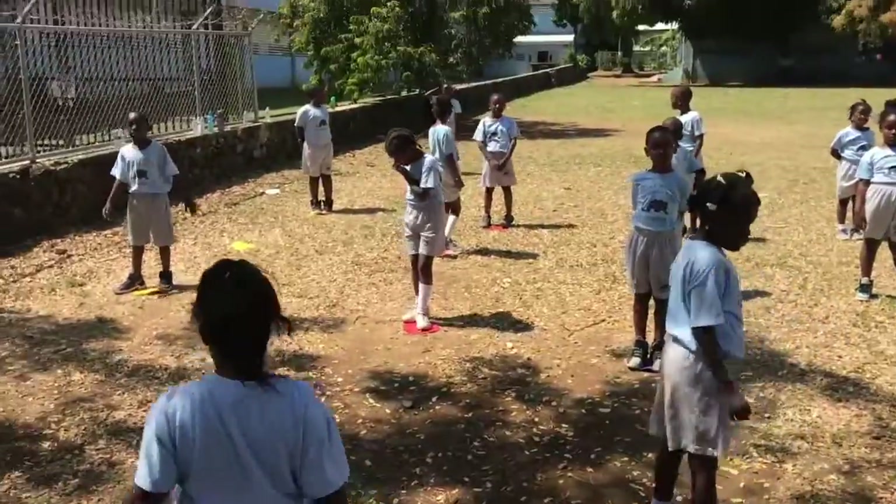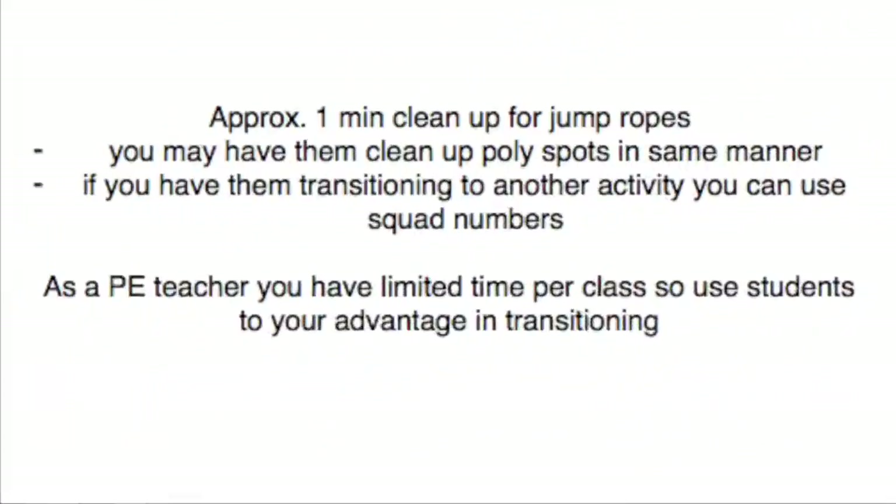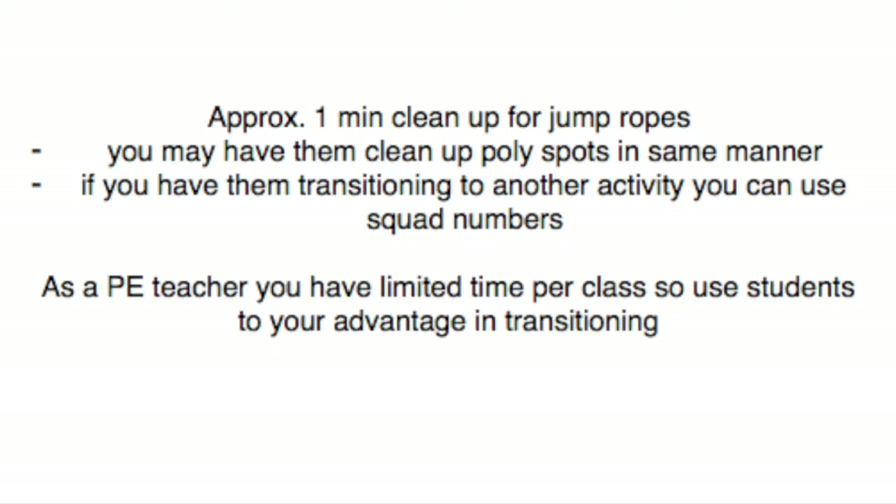All right, everyone on your poly spots. So the jump rope cleanup took right around a minute, a little bit more than that. You want to keep it right in that area. Obviously you have limited time with elementary students — normally half hour to an hour somewhere in that ballpark. It took a little over a minute. We could probably get a couple seconds down on that, but now we are ready for the next activity and it didn't take too much time.